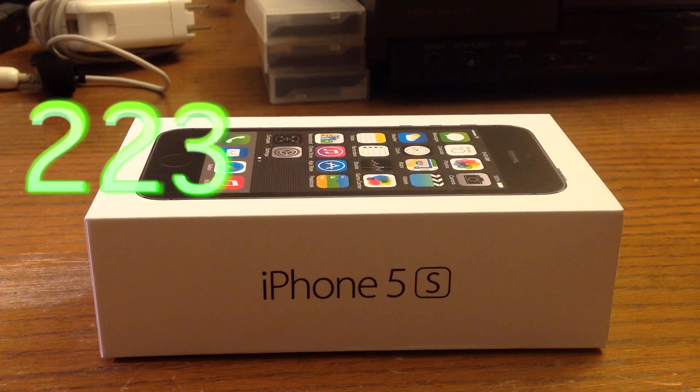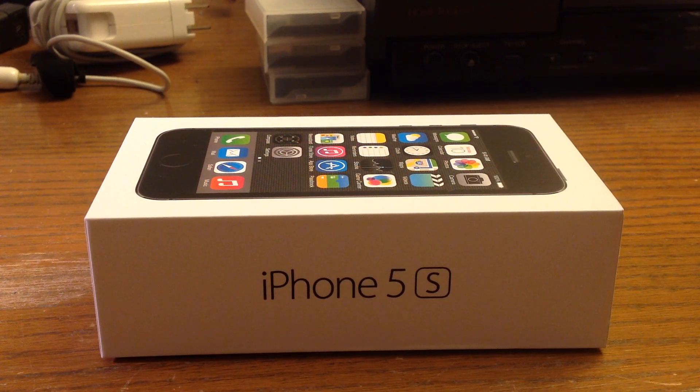What's going on guys, this is Mikecer223 and today I'm going to be doing an unboxing of the new iPhone 5S.